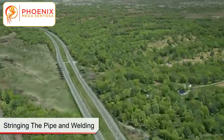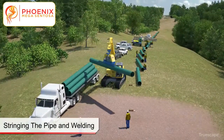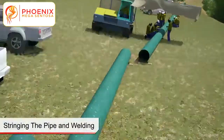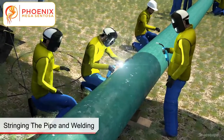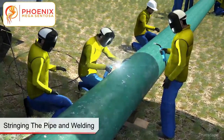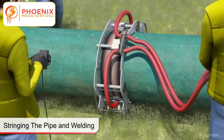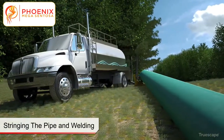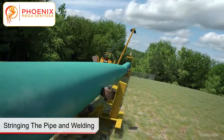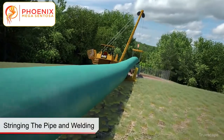Sections of product pipe are transported and positioned at the HDD exit location. The pipe sections are then welded together to form a completed pipe string. Coatings are applied to welds and tests are completed to ensure proper coating application. The product pipe string is then pressure tested with water, drained, and placed on pipe rollers. Pipe rollers and cranes, or side booms, are used to assist the pullback process.